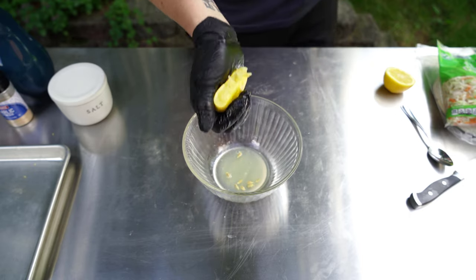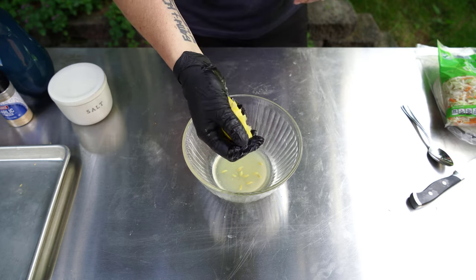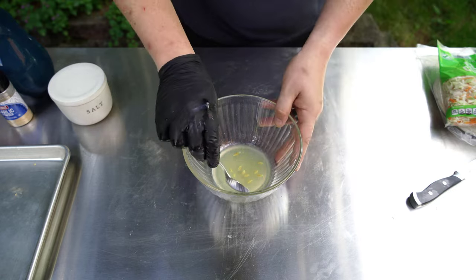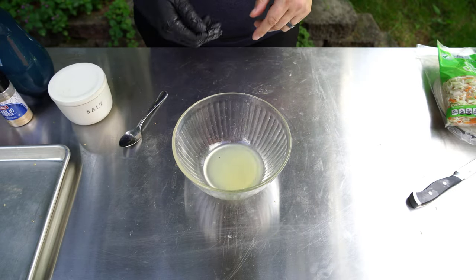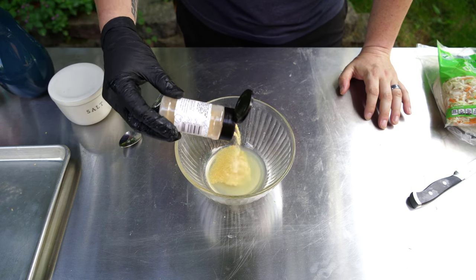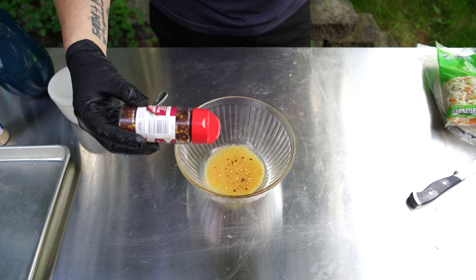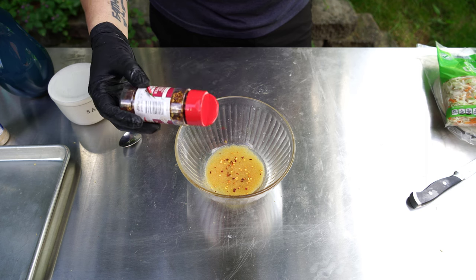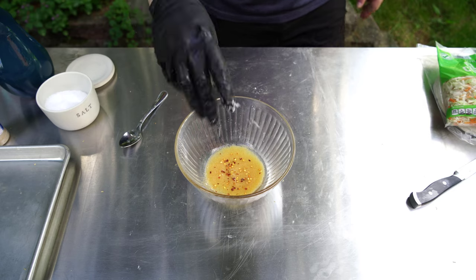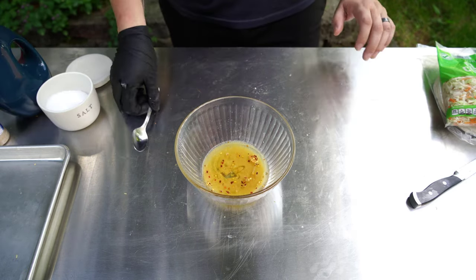If you were going to make a lot of tacos, you'd just want to double this recipe. After getting the seeds out, I'm adding about two tablespoons of garlic powder, a little bit of crushed red pepper — I love this stuff, you could put it on a birthday cake — a little bit of salt, and about a third of a cup of olive oil.